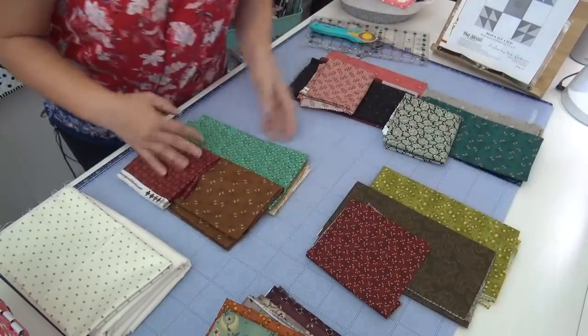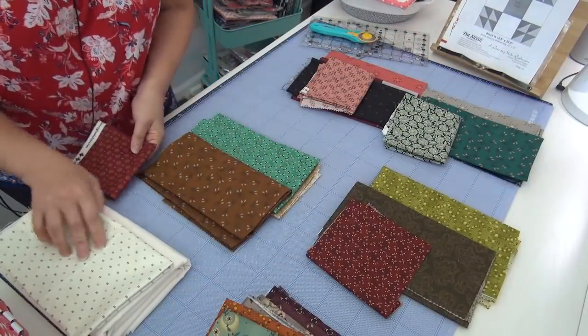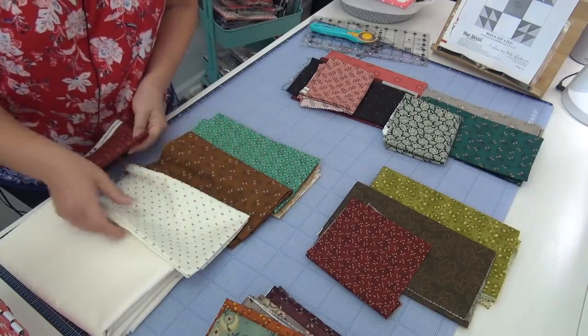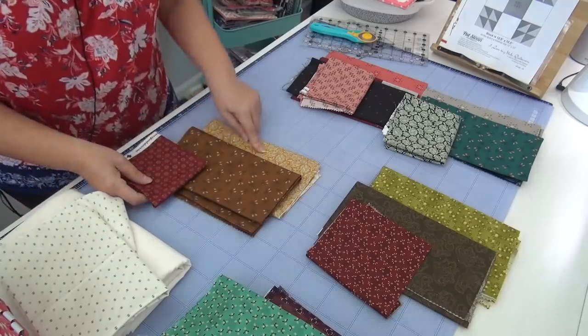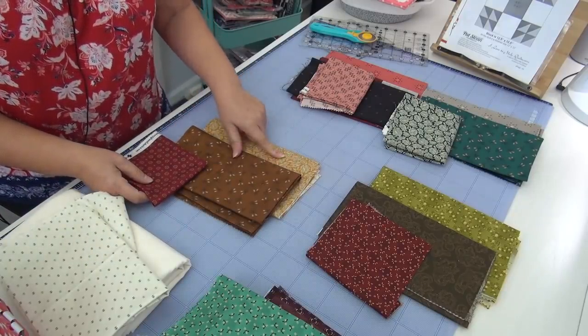But then here's teal and brown, which is a classic combination. And then if I had red in the center, with the white background, that would be a really nice combination. I could take the teal out and just do the orange we used before with the brown — that's a good combination.